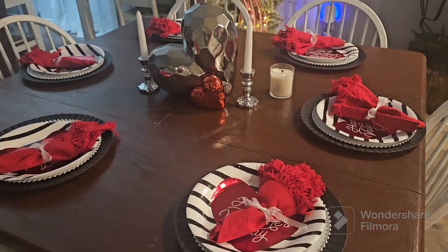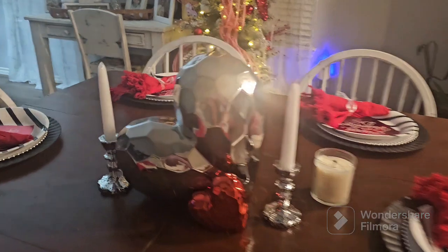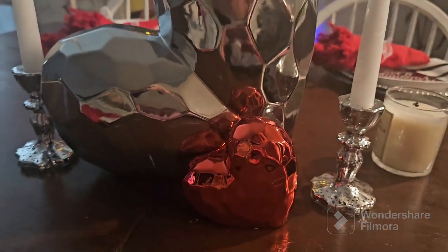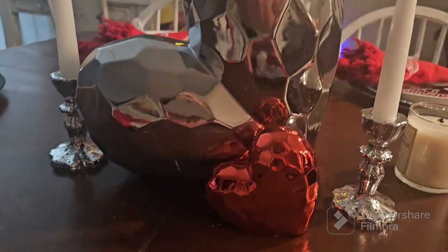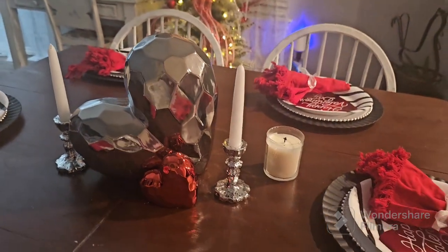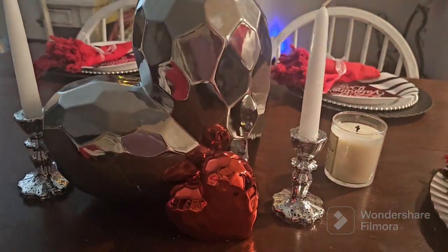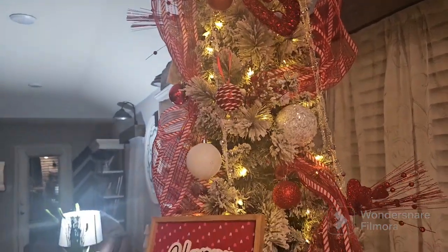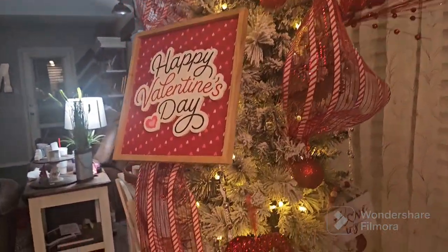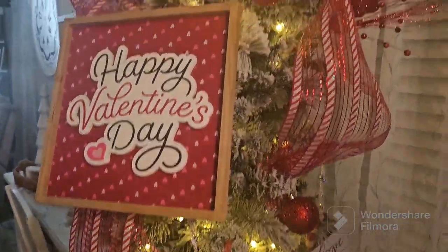While we're waiting for dinner, I wanted to show y'all our little Valentine's table. I got this at a little store at Hobby Lobby and at home. I don't know where everybody lives, but this is pretty cool. I just love that. And then our little tree. I didn't even take down the Christmas tree, I just decorated it in a Valentine's theme.